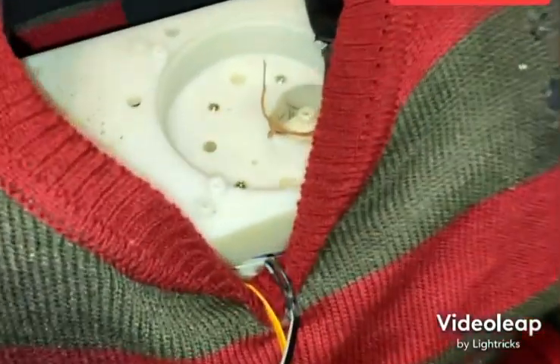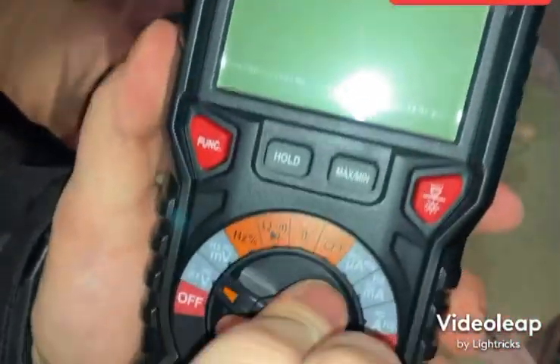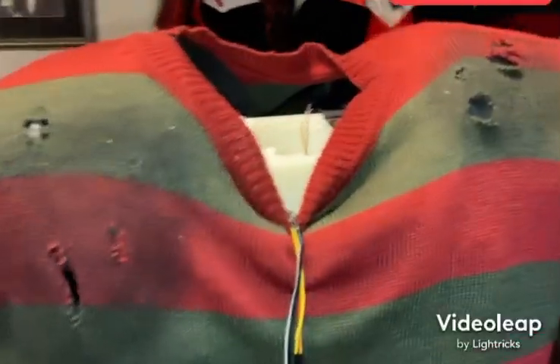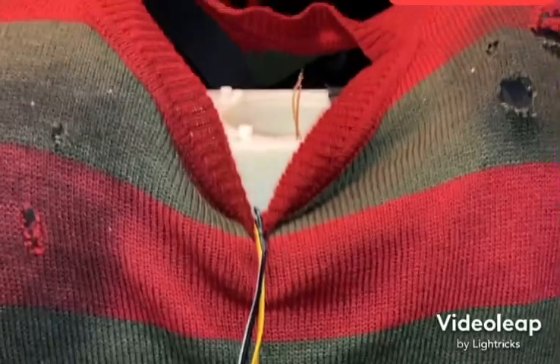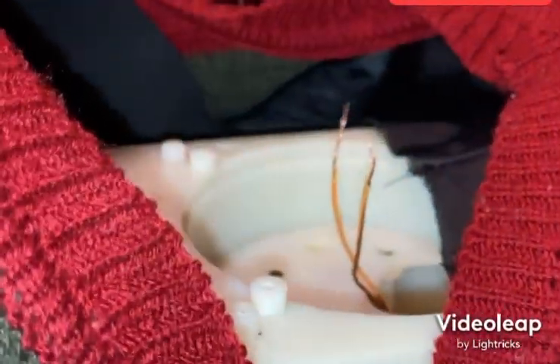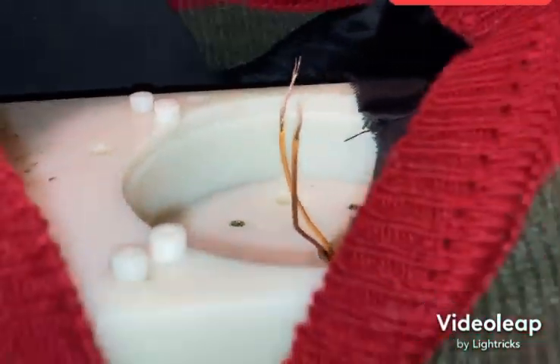We're getting no motor turn from these two wires, so we have the multimeter here and we're testing for any power from these wires. We're getting no reading from the multimeter whatsoever, which means it's a component issue on the board. We might end up finding the right component and replacing it, but right now I'm going to leave it as-is, put him back together, and see how everything else works.